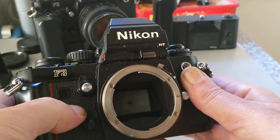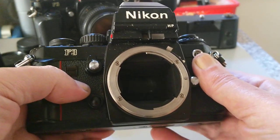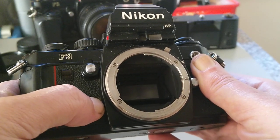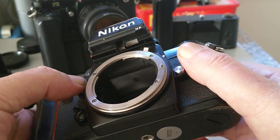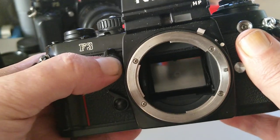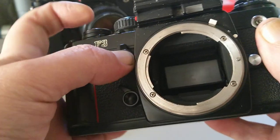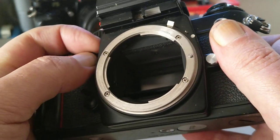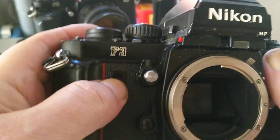There is one mechanical speed — this little button here, if you fold it out to the side, gives you a mechanical speed of about 1/80th. That's the only mechanical speed. Push the button in the middle for exposure memory lock. Push this one in for depth of field preview — you can see the aperture activating lever moving. If you push and hold that and turn the dial, that gives you mirror up.